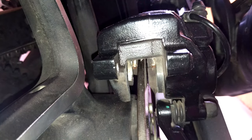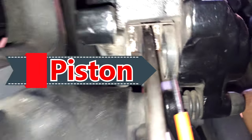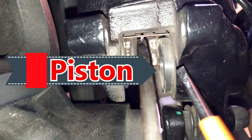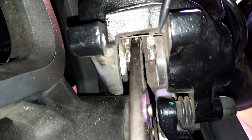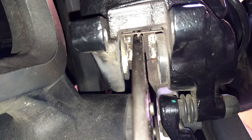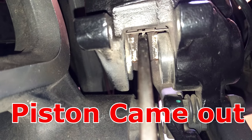Now what he accidentally did — if you look closer, these are your calipers. This round thing is your caliper, and it's a single caliper which actually pushes. Now I'll accidentally hit the back brake — do you see the caliper move?